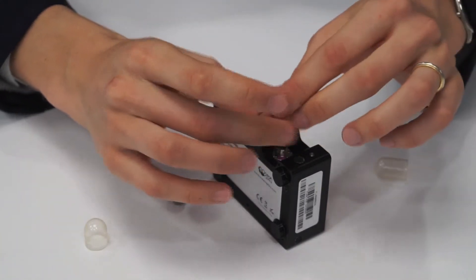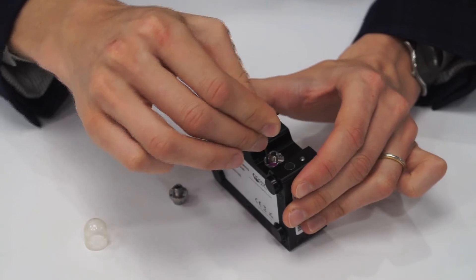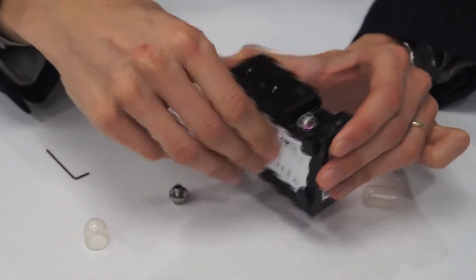Switching the slit is as simple as removing two screws and replacing with the new slit assembly. This allows you to optimise the spectrometer for your specific measurement in situ.